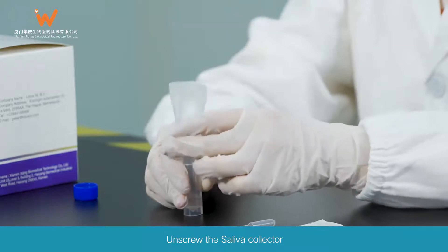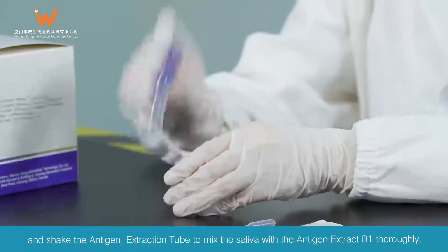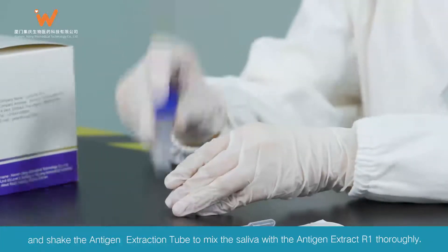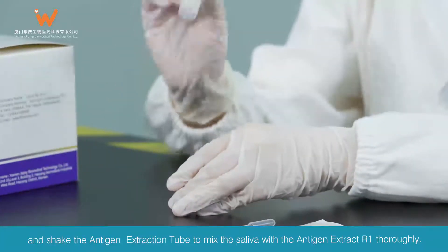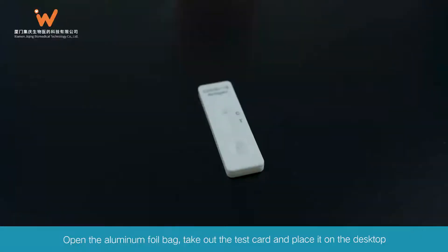Unscrew the saliva collector and close the lid of the antigen extraction tube. Shake the antigen extraction tube to mix the saliva with the antigen extract R1 thoroughly. Open the aluminum foil bag and take out the test card and place it on the desktop.